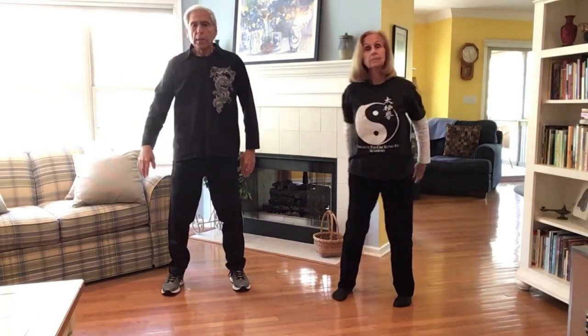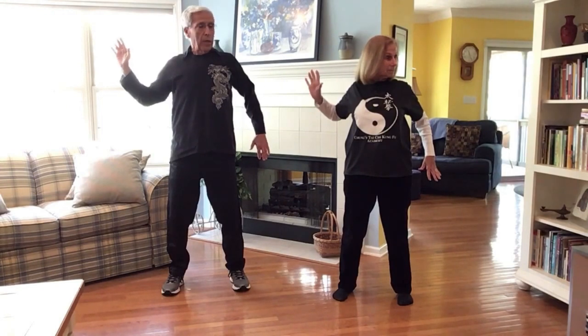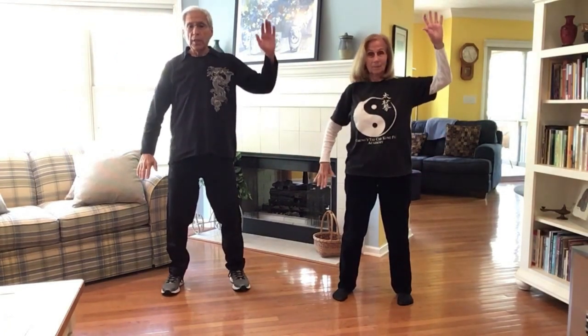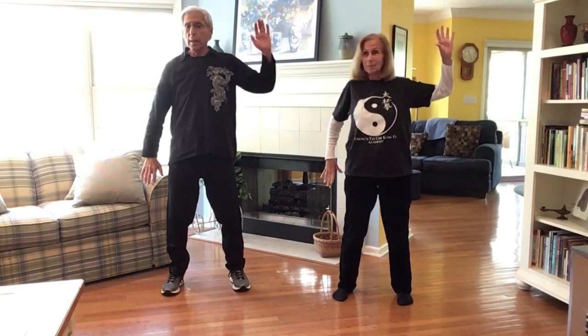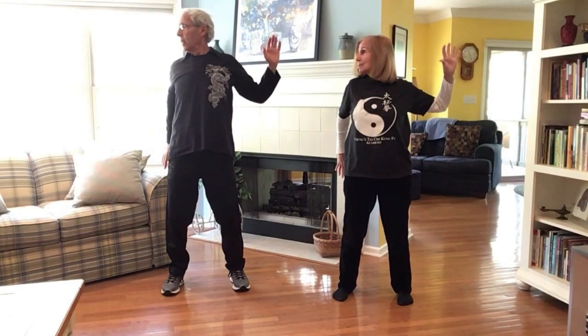Let's raise the right hand palm forward and the left hand palm back. We're going to push both hands back, opening the chest, and at the same time look over the left shoulder — we look over the shoulder that's down. Release, head forward, then flip the hands: left hand up, right hand down, and back. Push back and look over the right shoulder this time.